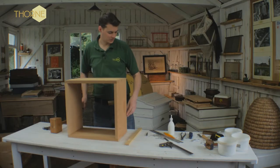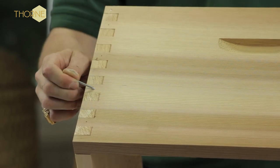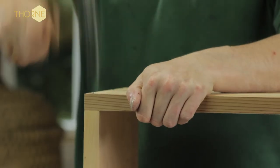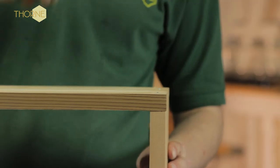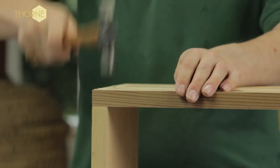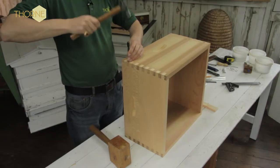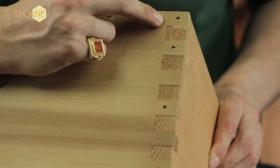And then it's the same sequence: do one, miss, do, miss, do, miss, do one — and we miss the bottom one out. That's your sequence of nails for both sides.